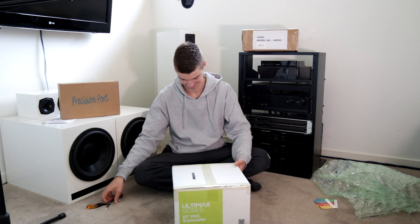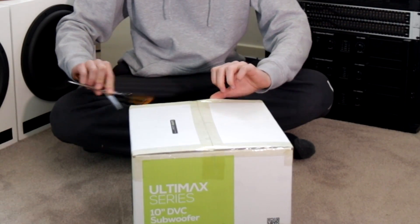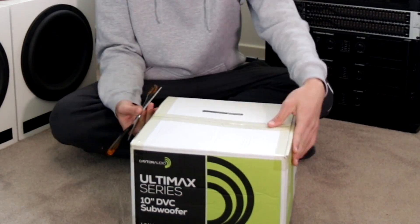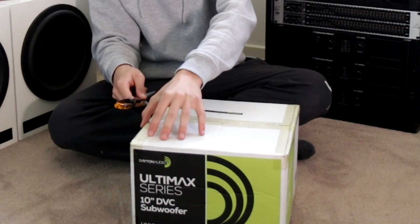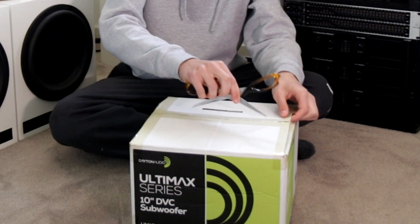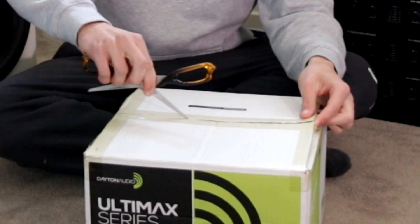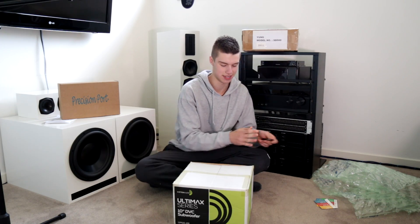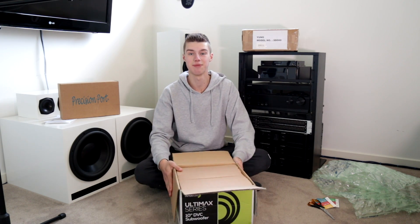The Ultimax 10 — it's a subwoofer that I've wanted since I discovered Parts Express. So the fact that today I'm going to be opening an Ultimax 10 is really exciting. Here we go — the Ultimax 10-inch. And we are greeted with a box.